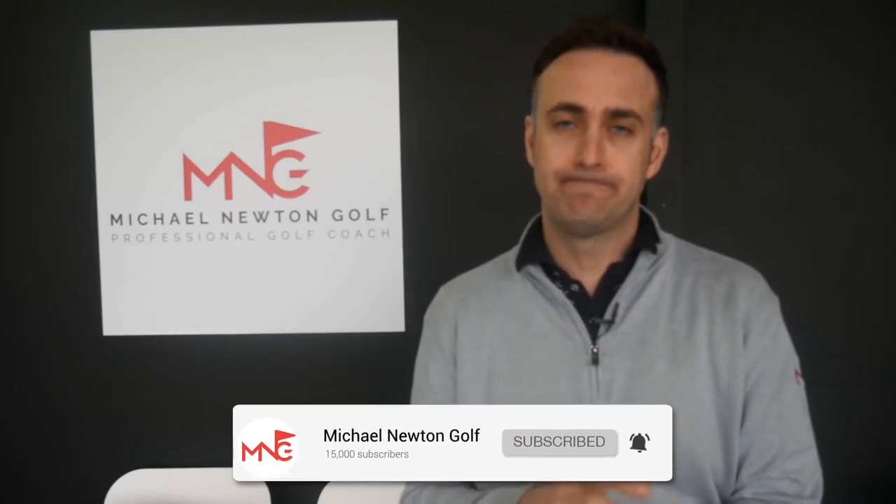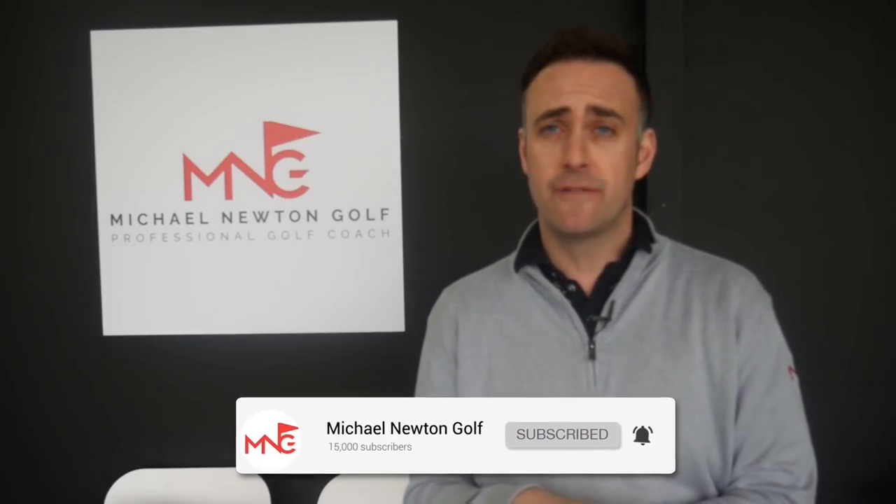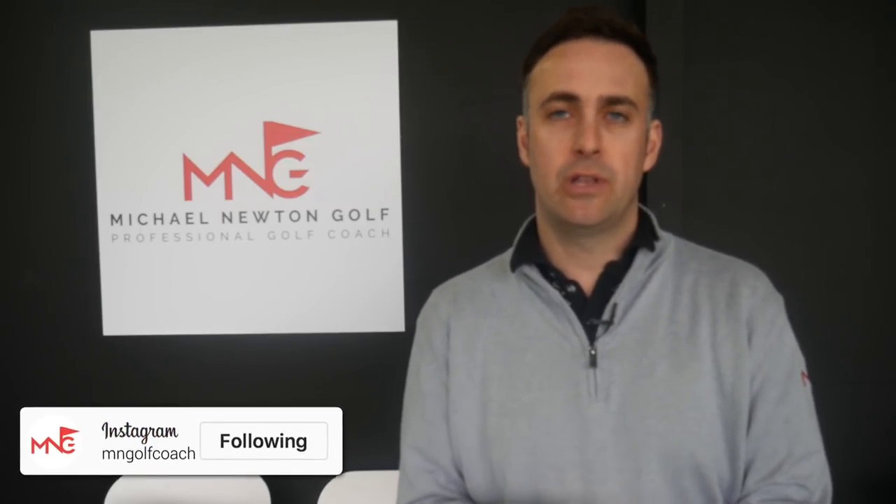Thanks very much for watching guys, always appreciate it. If you enjoyed the video and haven't subscribed, please hit that subscribe button so you won't miss another video. Ring the bell icon and you'll get a notification as soon as a video lands on my channel. Hook up on social media — both Instagram and Twitter — at MNGolfCoach. Hopefully we'll catch up soon.